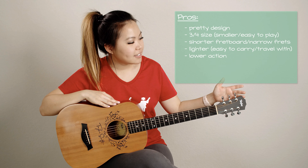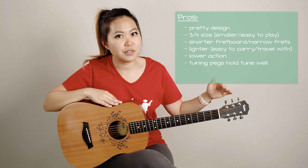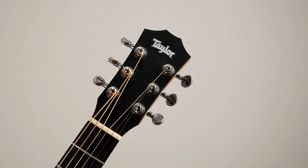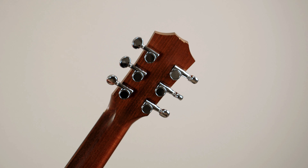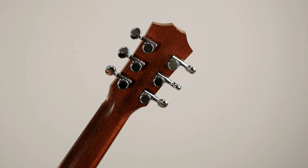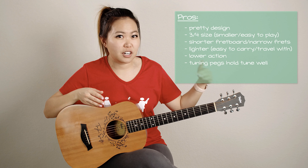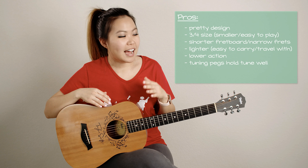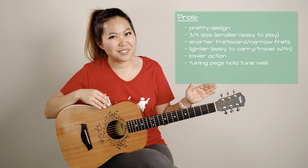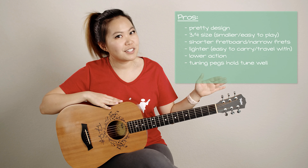Moving on to the headstock, the tuning pegs are actually really good — they keep their tune very well. With some cheaper guitars or guitars that aren't made as well, you can tune it all you want but then the second you start playing or if you leave it for a long time, it'll just lose its tune really quickly because the pegs kind of start unwinding. I don't have that problem with my Baby Taylor. I've left it for weeks at a time without playing it, and I pick it back up and it's basically still in tune.